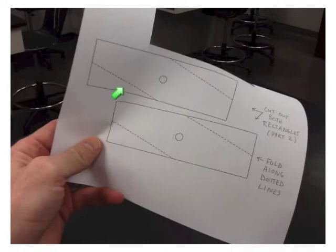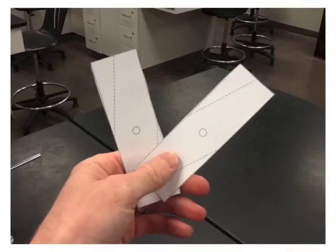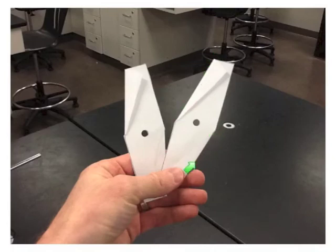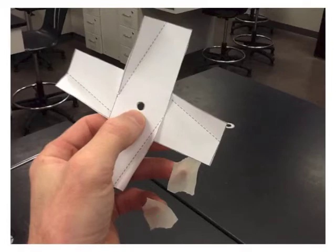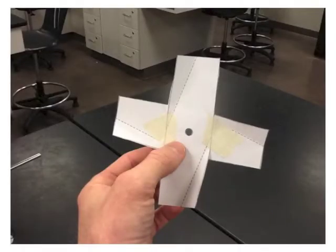Cut along the solid lines, then go ahead and use a hole punch. Fold along the dotted lines and then unfold them just a little bit. Take two small pieces of tape and attach them to the prop.